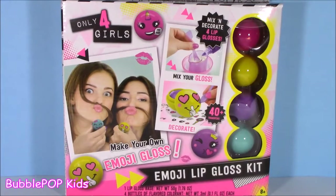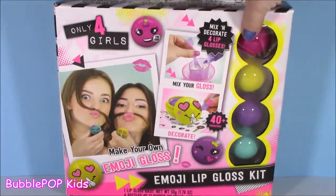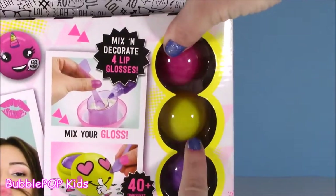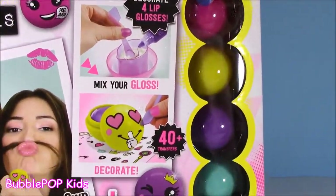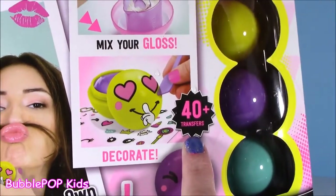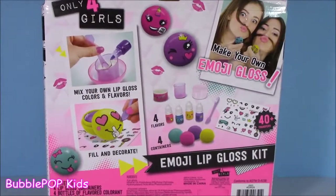I'm looking at the box right now and I haven't opened it up, but I'm just guessing it's super simple. I think you just mix in the flavoring and the coloring, and then put them in these cutesy little lip gloss containers — they are so adorbs. Kind of remind me of EOS's a little bit. And then we decorate, put those little emoji faces on. There are 40-plus transfers in here. I just cannot wait to do this. It's too cute.